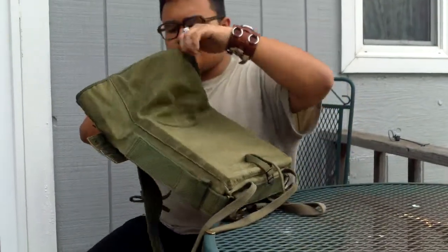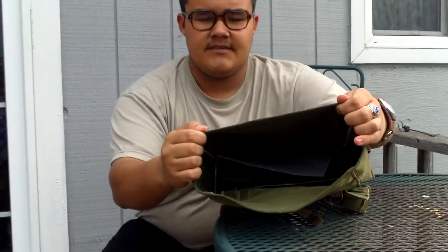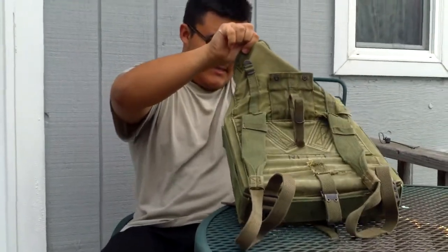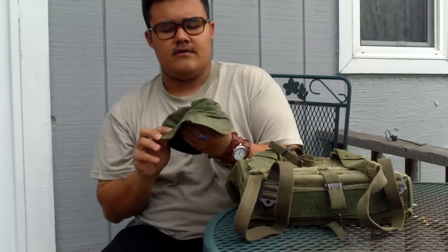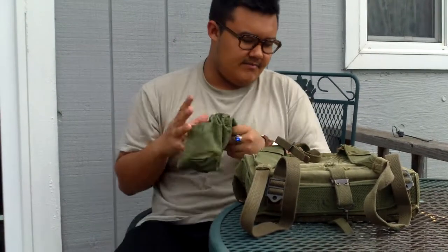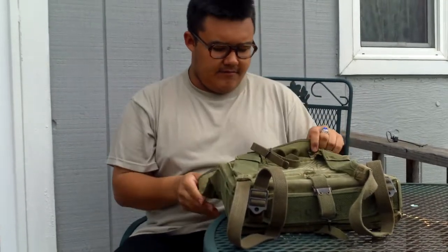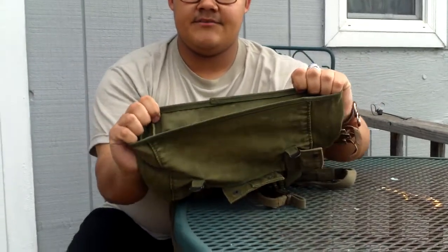And then, to help keep its shape, I just have flat rate boxes inside — just for show. On the inside I have an extra belt and an eight-point cover — I'll explain why I keep this around in a later video. And then under the flap here is where you'll be able to find the date, usually.